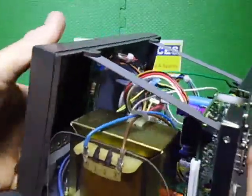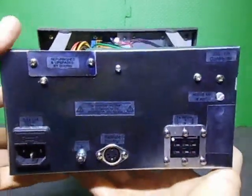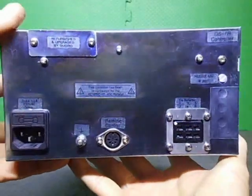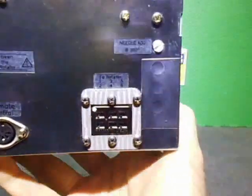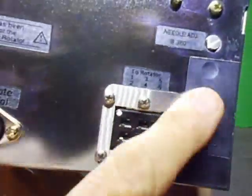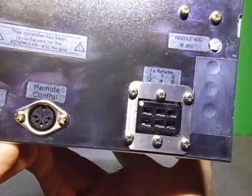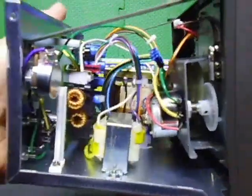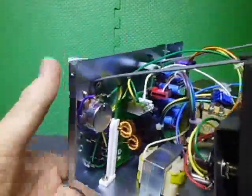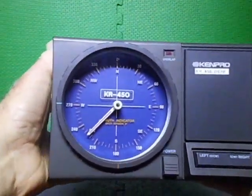Let's have a look through it. The back is now labelled — done in black on clear labels. I've blocked off the three remaining unused holes with silver tape. The pre-alignment is done and I'm putting the top on. I'll show it working with the KR450 rotator in the next video.